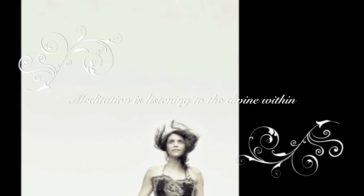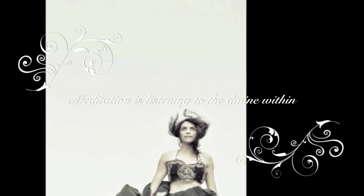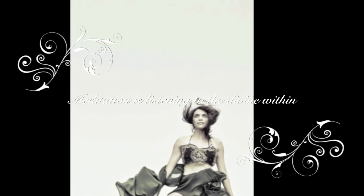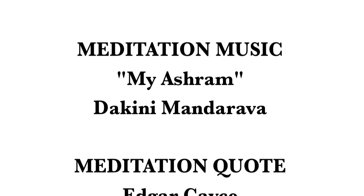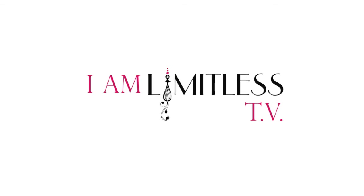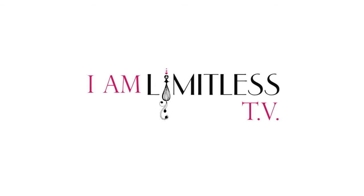Tweet us at I Am Limitless TV, hashtag I Am Limitless. And if you like this, please subscribe to our I Am Limitless TV channel. Until next time, that's a wrap. Love and Limitless.